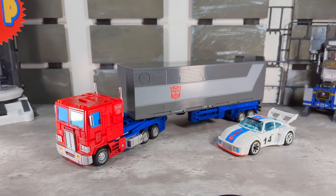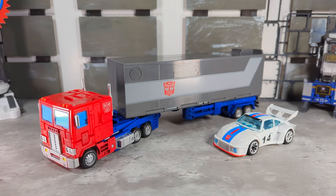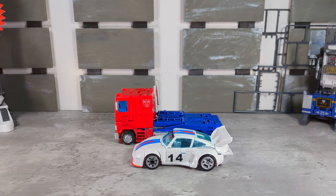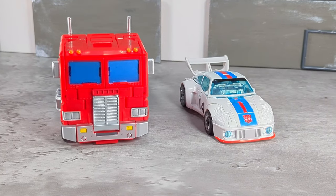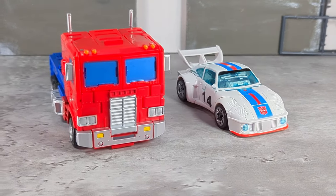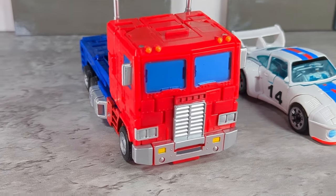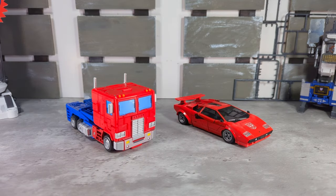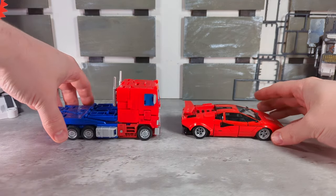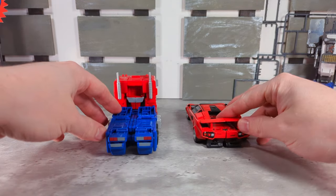A couple more alt-mode comparisons next to SS-86 Jazz — I think the scale is pretty good. One little thing I could complain about is the lower bumper on Prime's alt mode — it could have used another shot of silver; the red's kind of bleeding through there. That's about it. Here he is next to MP Sideswipe — it's a Masterpiece figure, but it was here so I'll show you.